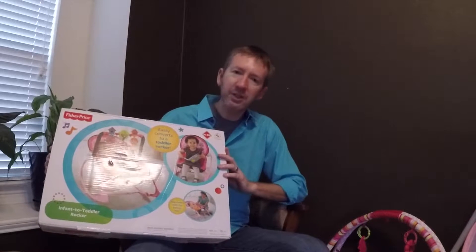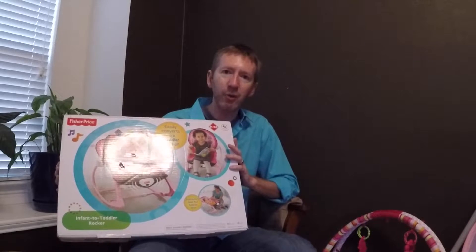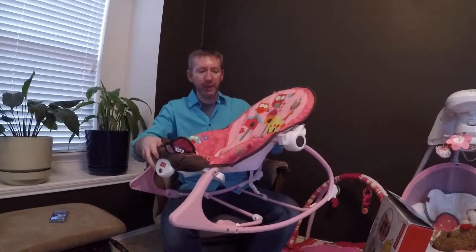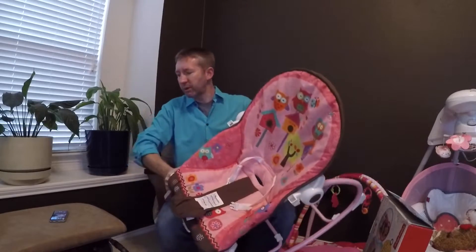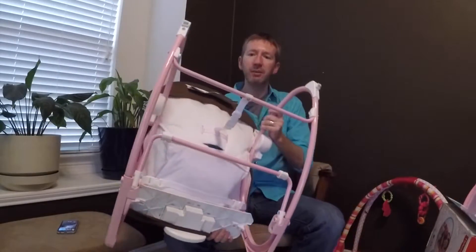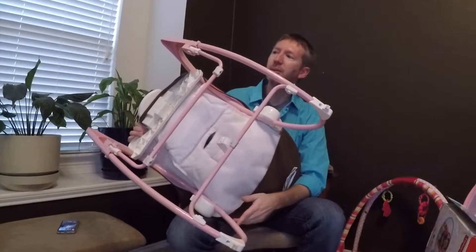I've already unboxed this thing, so if you want to see an unboxing of this — I'm just going to show you the rocker itself and some of the features. Here is the Fisher-Price Infant to Toddler Rocker in its somewhat fully assembled state. It is missing one feature that I will tell you about in a minute. This is a relatively easy assembly; it doesn't take a whole lot of experience.